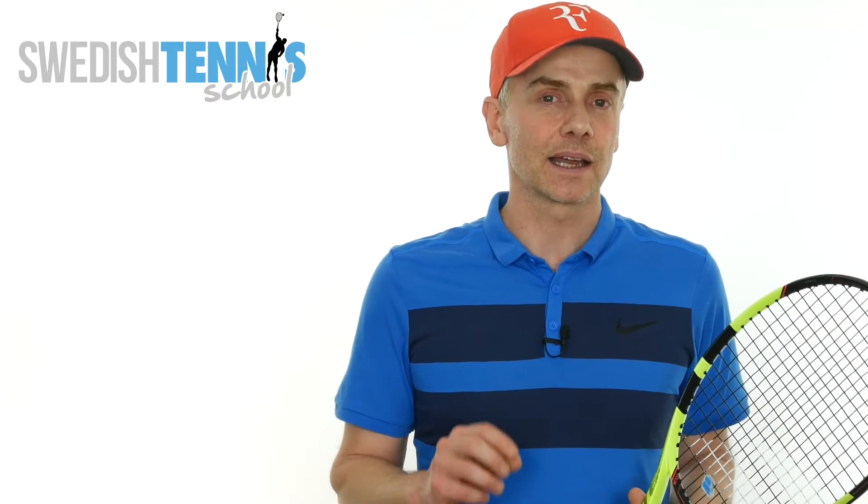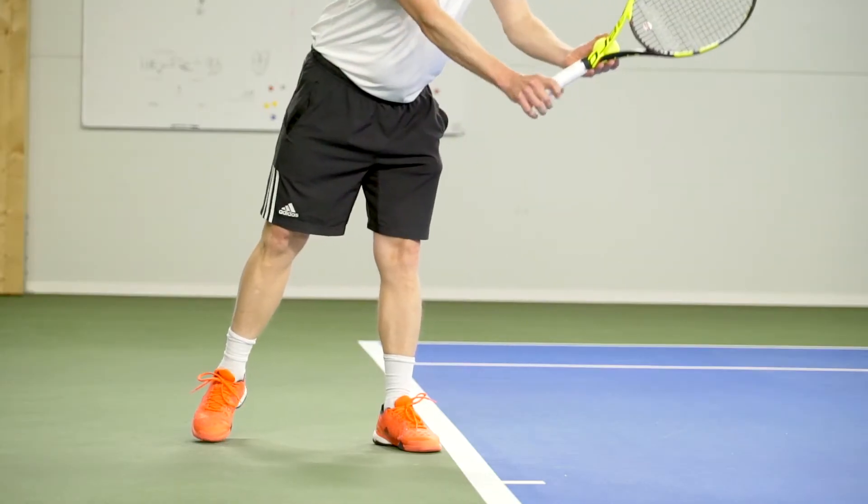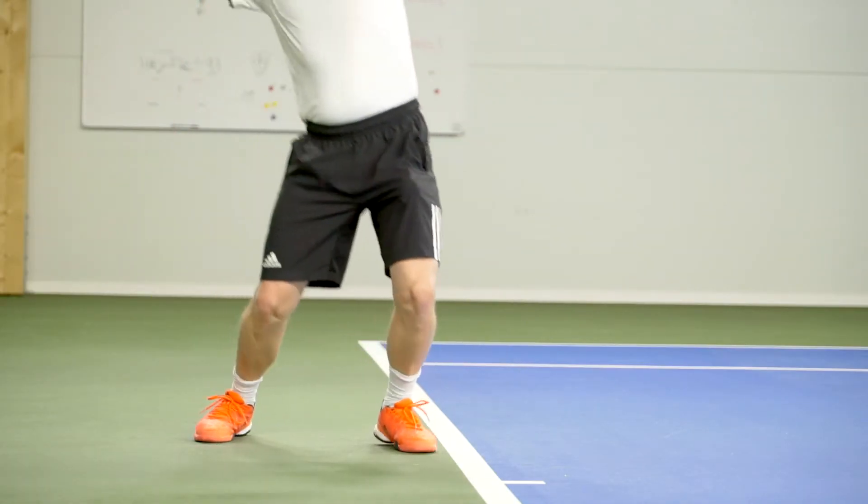They are loading the back leg in a slightly different way. Pete Sampras was loading his back leg by shifting his weight back and down, but also lifting his front foot toes, like I'm showing here.